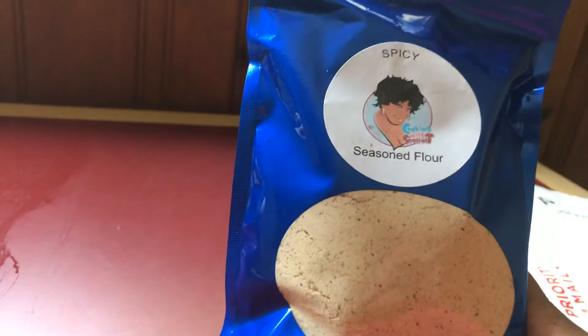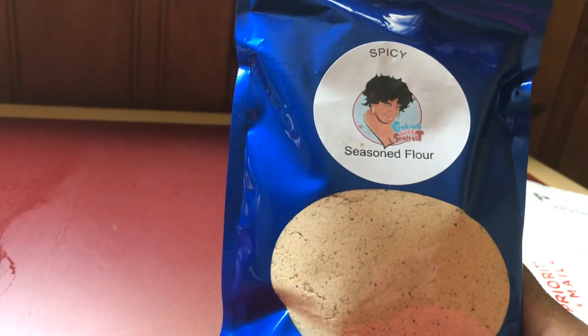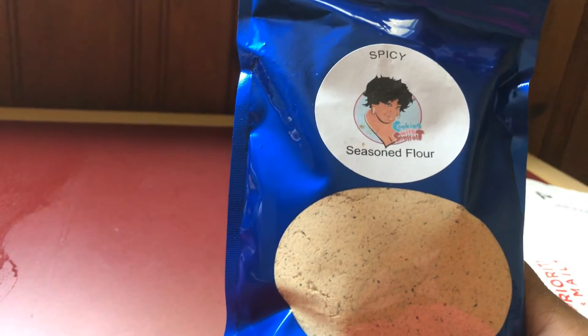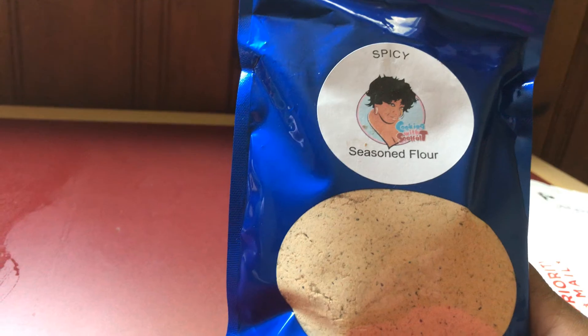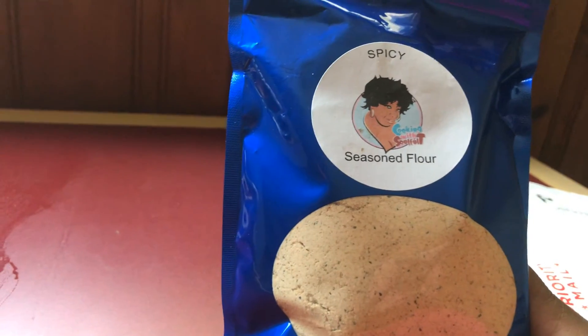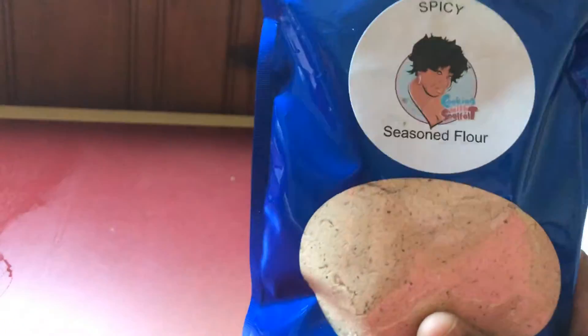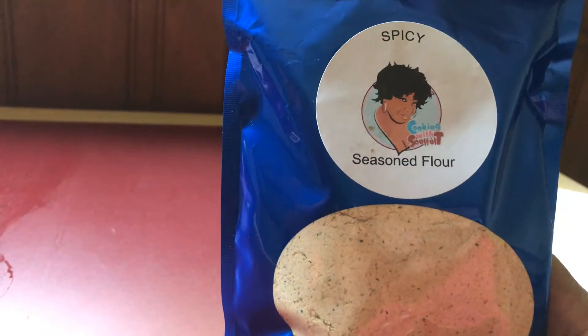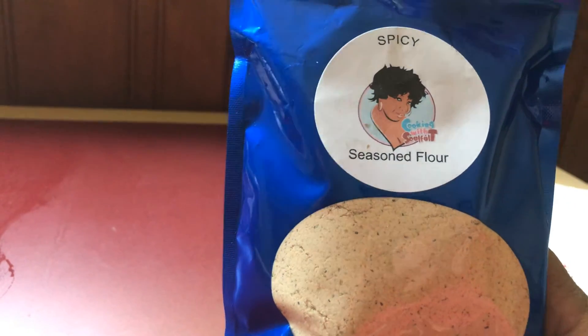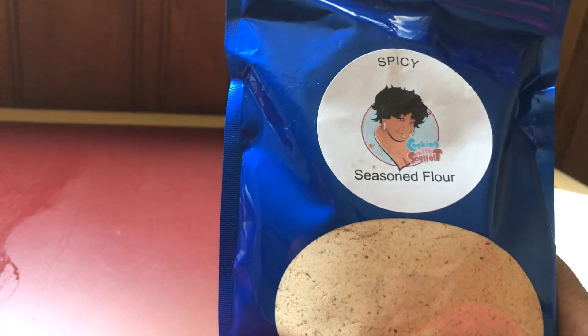I hope y'all enjoyed this unboxing of Soulful Tea flour. You can follow her on her YouTube channel at Soulful Tea. She's got Instagram — it's at Soulful Tea — and she's also on Facebook. Stay tuned for a video of Donovan making his chicken out of this flour, and y'all will get our reactions to the flour.